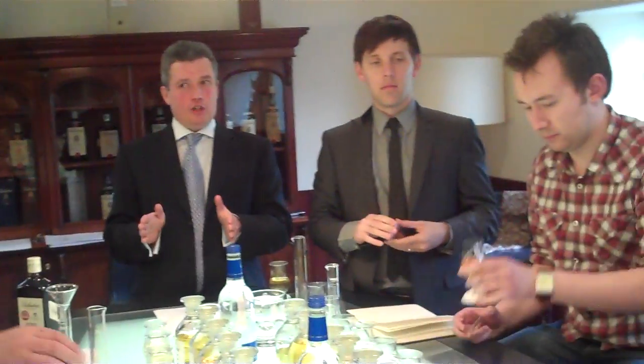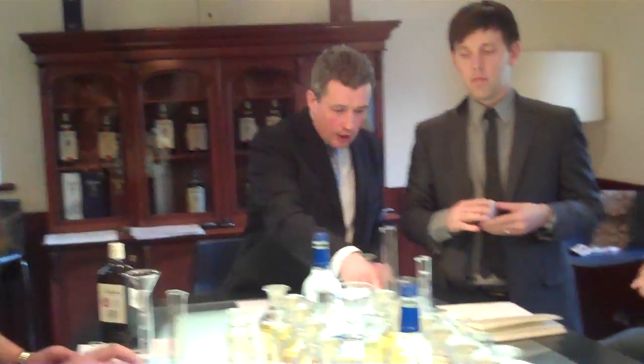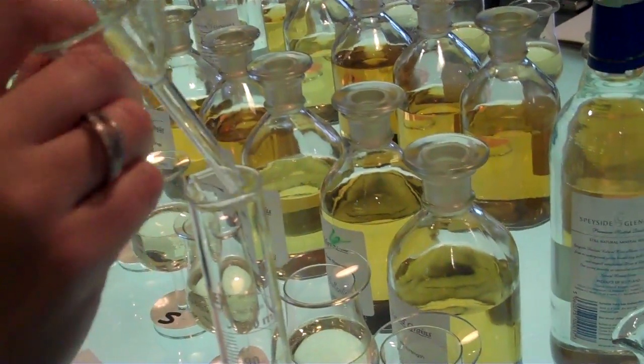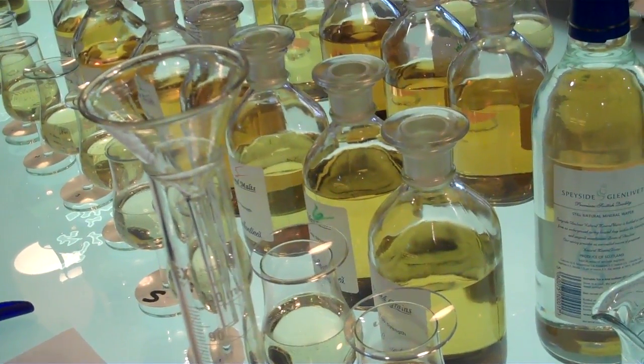That'll save you a lot of time if you just don't even go anywhere near that. For your samples, make up 100 mils, just building it all up from all the different components, then put it in the glass. But write down that it's 20 mils of spirit and 50 mils of water when you set it up in your nosing glass, so that you're comparing like with like.